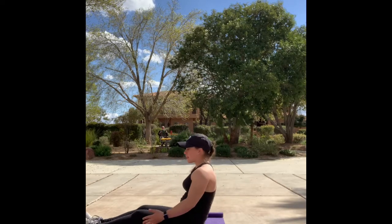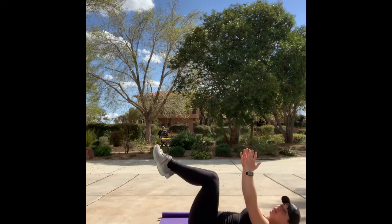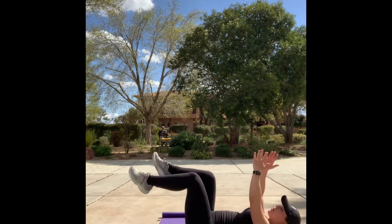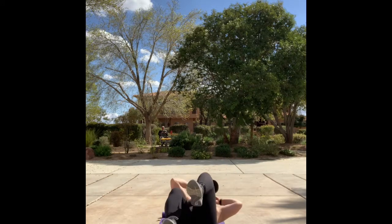We'll move into dead bugs and hollow holds. For hollow holds, you're going to come down and just hold it here. For dead bugs, bring both knees and both hands up into tabletop — opposite arm, opposite leg. We'll do all one side at once and switch. Then we'll do bicycle crunches — everybody knows them — side to side.